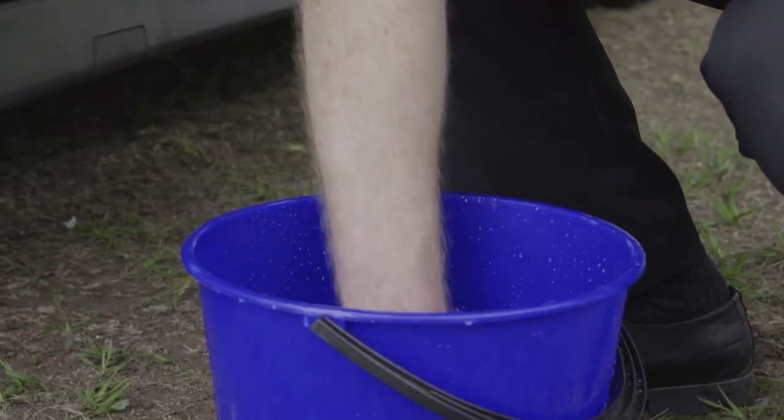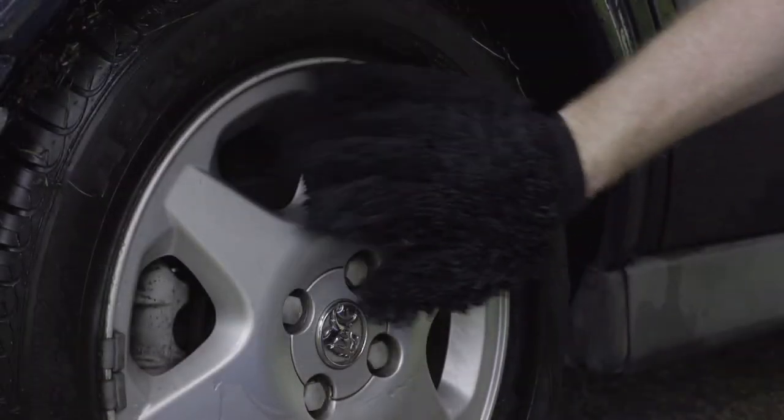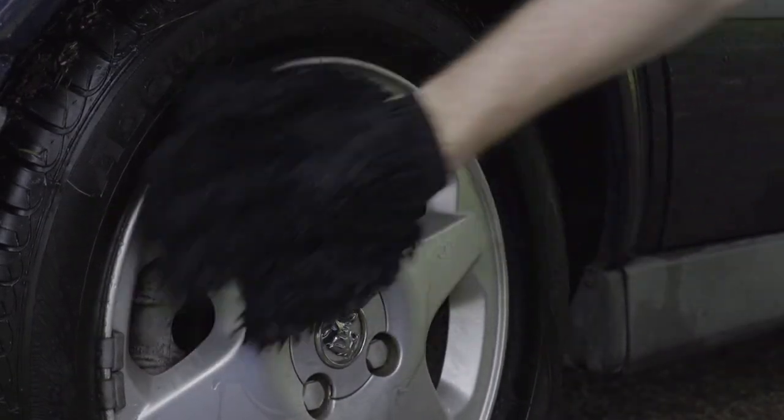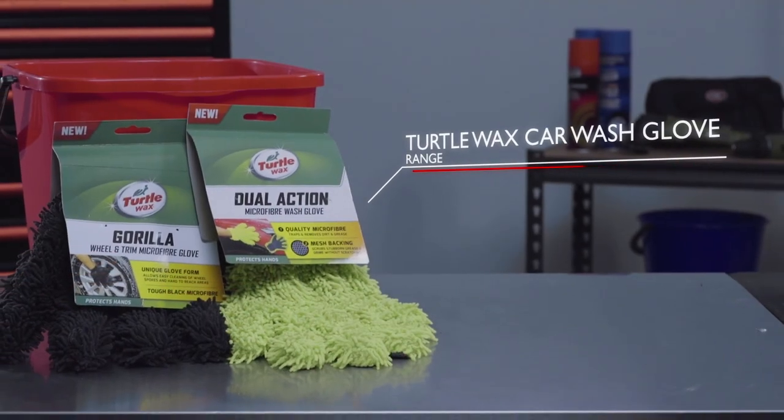The black one is for your wheel and trims. It allows you to reach areas that a sponge can't and provides you with a more consistent cleaning action, making it faster and easier to clean your car. So next time you're about to wash your car, grab a Turtle Wax Gorilla Glove — you'll get a better clean in less time.